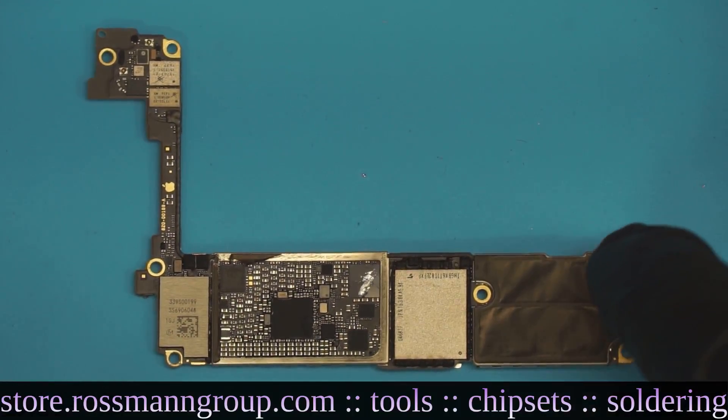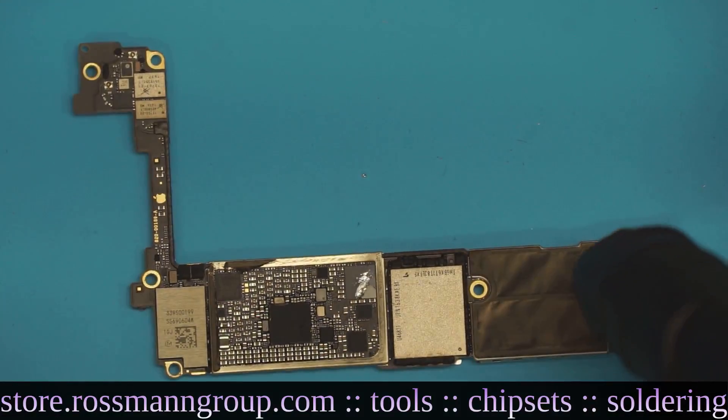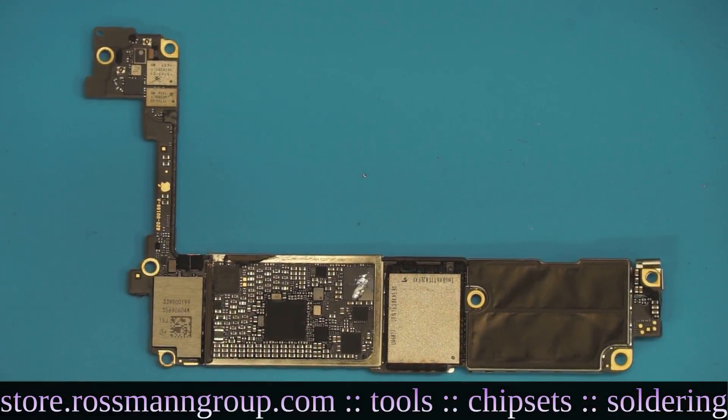If I put it on the desk, you'll be able to notice it. Look at that board.